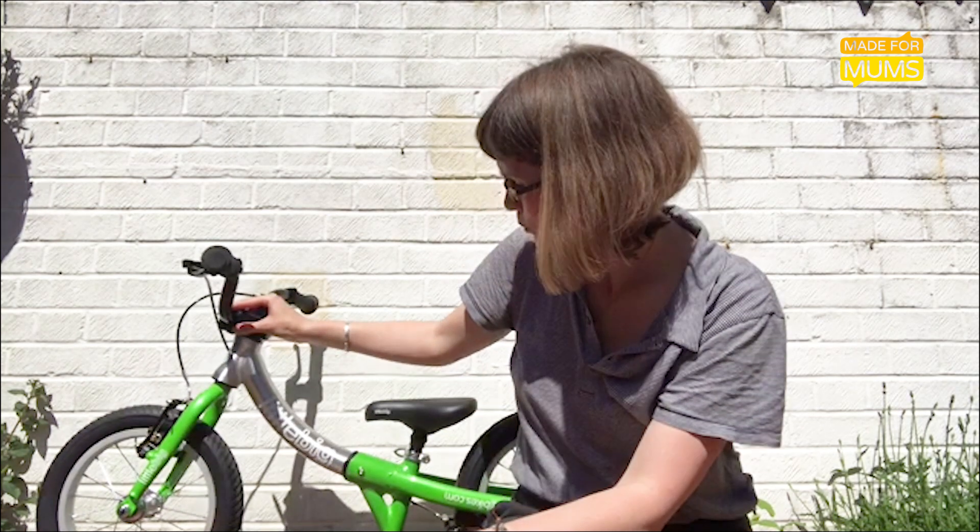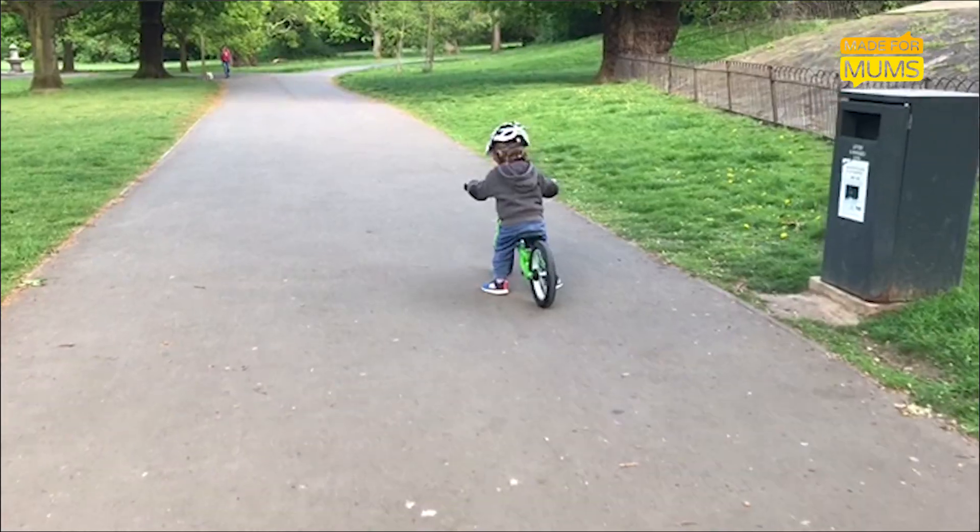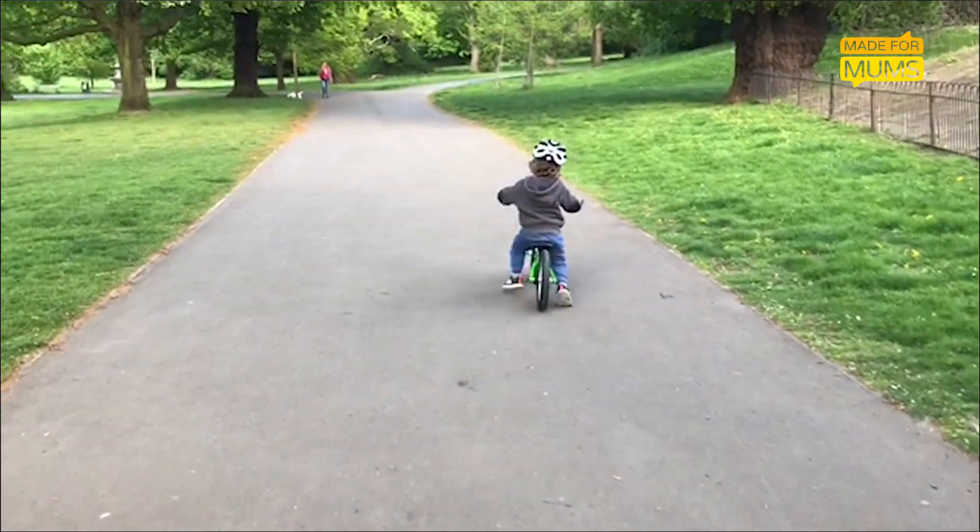What I absolutely love about this is that your child can theoretically use it from about two years to seven years of age. It can transform from a balance bike to a pedal bike, so it accompanies a little one on their entire journey from learning to balance to pedaling.